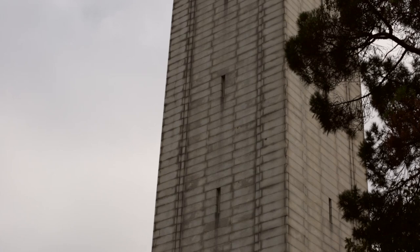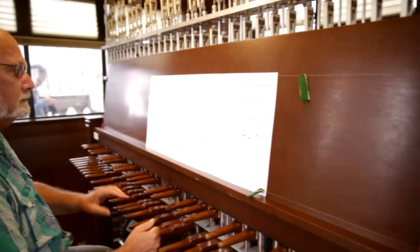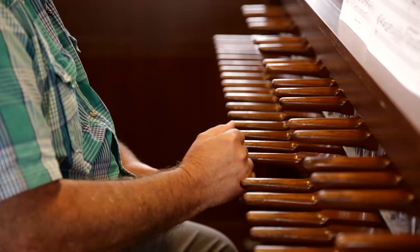I remember when I was 20 years old I came up to this tower and onto this belfry where we are now and I heard the bells for the first time. I remember looking out and saying this would have to be the coolest job in the world. Many decades later, here I am.